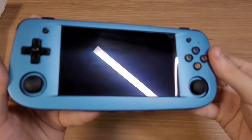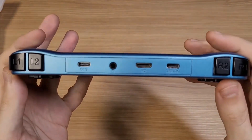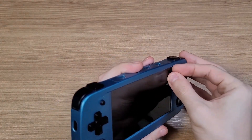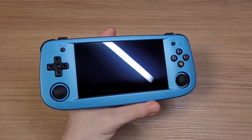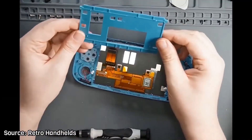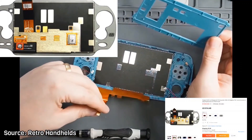Hello everyone! Exactly two months ago I brought a review to the channel of the RG503 from Anbernic. It's a portable handheld with an OLED screen, and on that review I showed that it uses the exact same screen as the PlayStation Vita, and how the screen could be easily replaced in case you break it or it stops working.